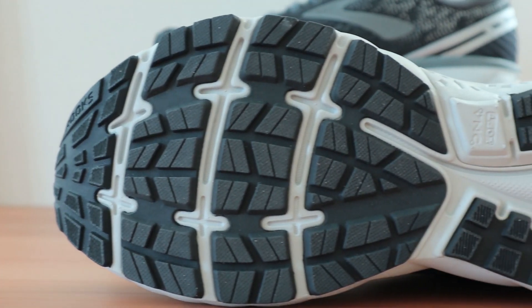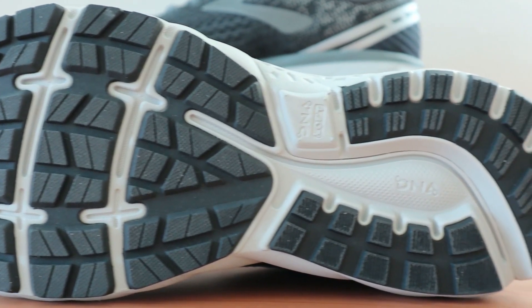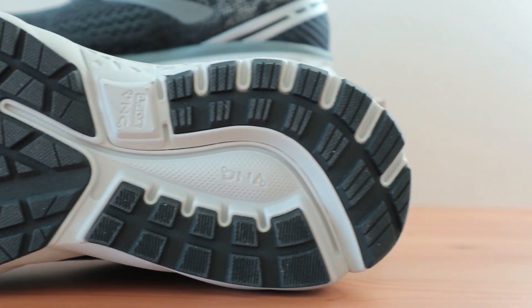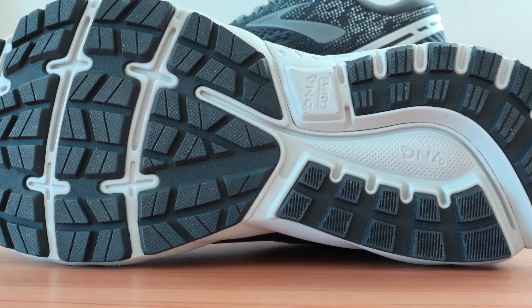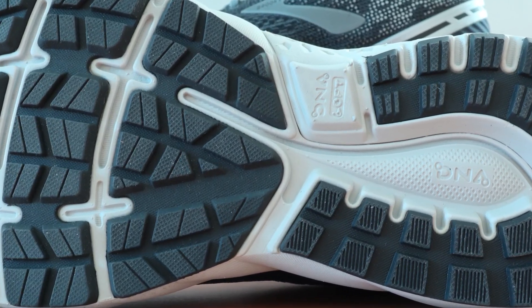The outsole is made with durable rubber components assisted by a segmented crash pad with integrated lug patterns that provide cushioning and smooth heel-to-toe transitions. It's built for performance but works well in many situations.